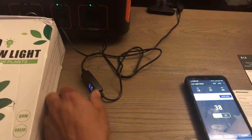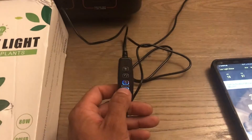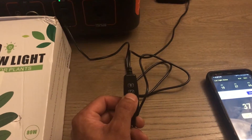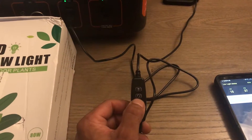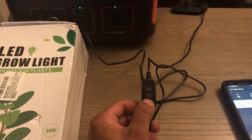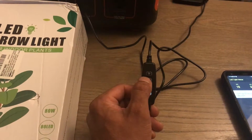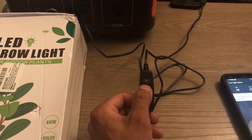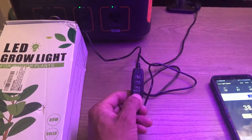Let me walk through the controls. You've got a power button at the bottom, then the timer mode button above that for 3, 9, and 12 hours. There's a mode button that switches between the different lighting modes. There are 80 LED light chips on this — you can run 52 red at one time, 28 blue at one time, or run them both simultaneously to get all 80 LED chips. The plus and minus button toggles brightness levels from one all the way up to nine.